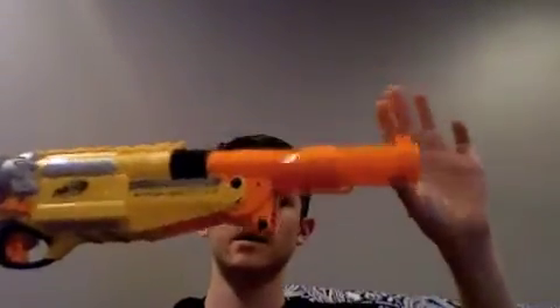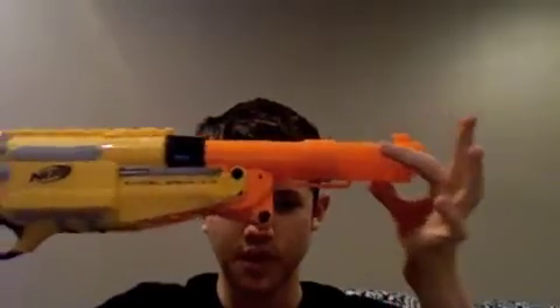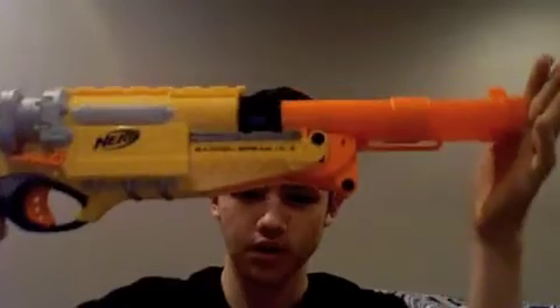The way you cock it is you depress this lever — the barrel will pop out partway. Pull it out the rest of the way and break the barrel until those two arrows line up. Then, similar to the Buzzbee shotgun but minus the shells, you load the darts into the barrel. Then close the barrel up, slide the barrel back in, and you're ready to fire.